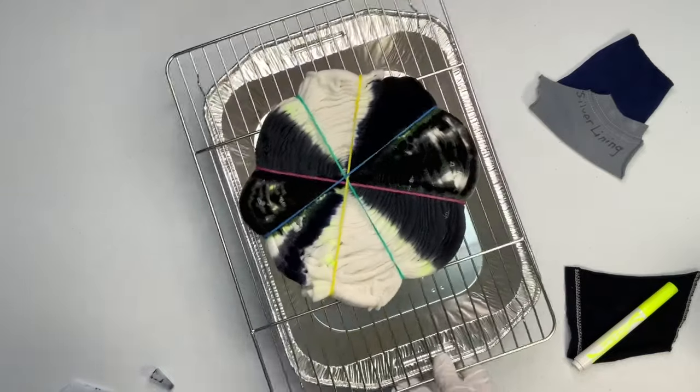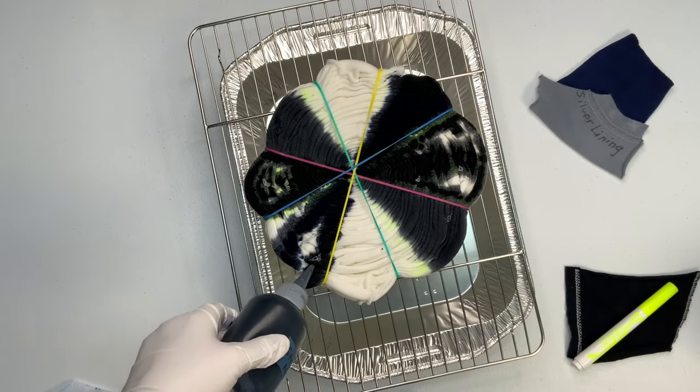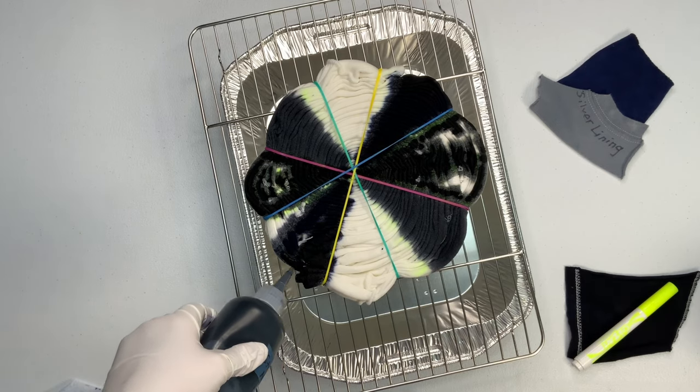But the whole goal of this — and I said it earlier — is I want to keep that white pie piece. I'm just going to be quiet and let you watch me add the dye.